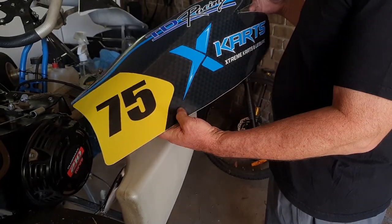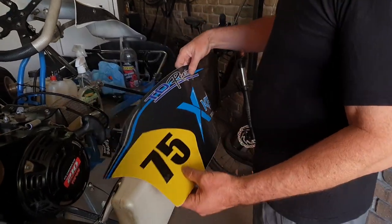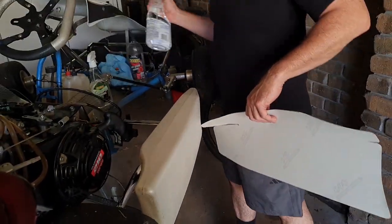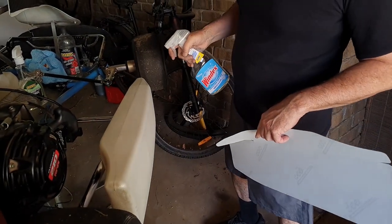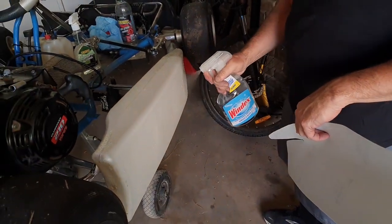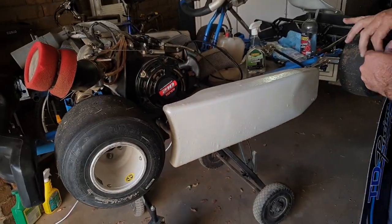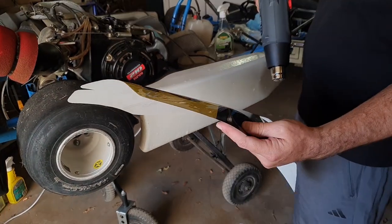This is the brand spanking new one with a few extra tweaks this year, so we're gonna put this on in real time and see how we go. First things first - this was given to me by Jamie, many thanks Jamie. Hopefully it works - the ones I've done up the front already look good. I'm just gonna heat this up a little bit; they're always better when they're a little bit more malleable.